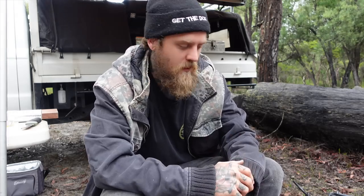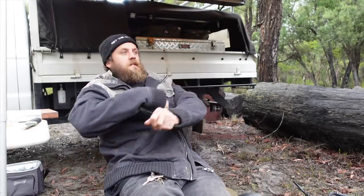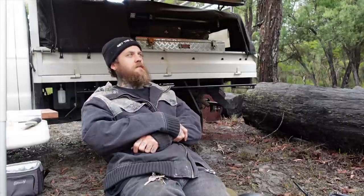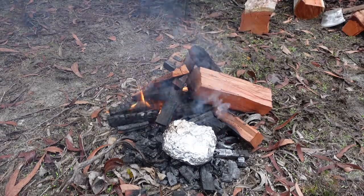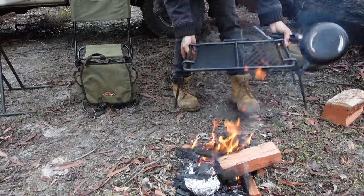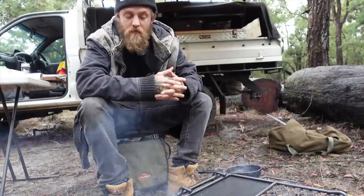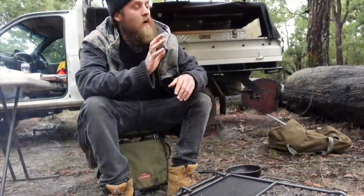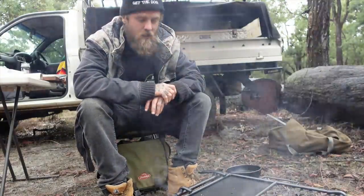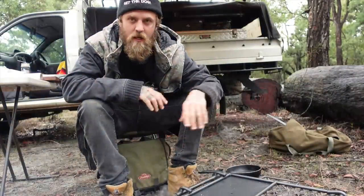We'll give the spuds about half an hour, let them start doing their thing — start warming up, start cooking. Let's get that butter going all through them. Until that sort of happens, it's time to kick back and wait for the rain to come down. The spuds aren't too far away now. Got the hotplate on, ready to go, just getting a bit of heat into that. Rain's just started to set in, so once this is nice and hot we're going to chuck the steak on and start prepping up the yabbies.